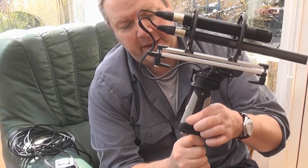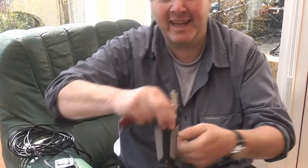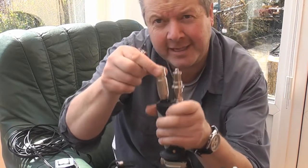Coming back to the handle. The first thing you want to do — because the cable runs down inside the back part of the handle — is pull the plug out. This one's a bit difficult to do and show at the same time, but you can actually lever the whole thing out like that.